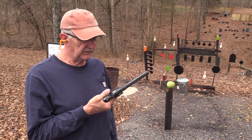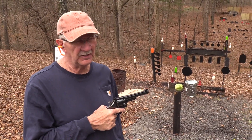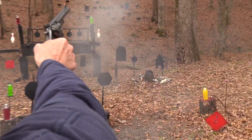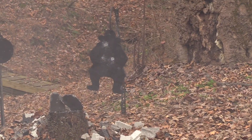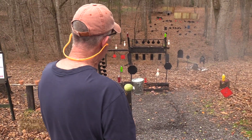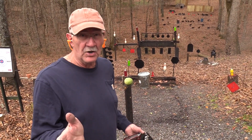Hickok45 here with the Dirty Harry 44 Magnum Model 29, Chapter 2 — one of my favorite revolvers. Get off my lawn! Oh wait, that was a different movie, wasn't it? That's all right. Different firearm.